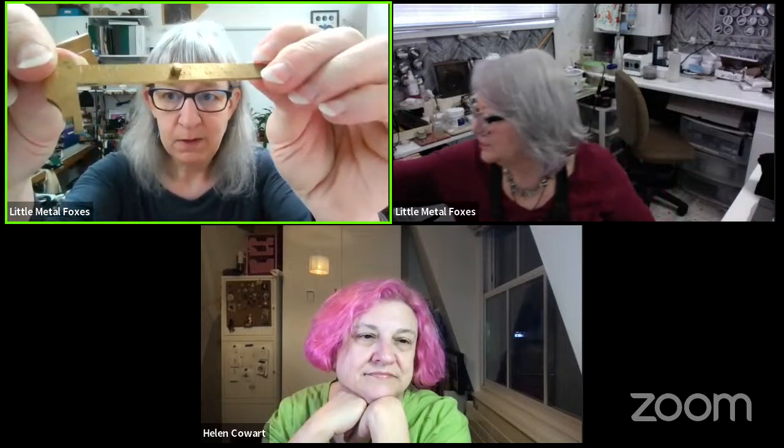I learned this trick from Jennifer — you can pull the square apart, and this little piece becomes a perfect tiny T-square. It also has measurements on it. Scale is everything: having something the same size as what you're working on makes a huge difference. You're not dealing with a yardstick when you're trying to work with something that's two inches.